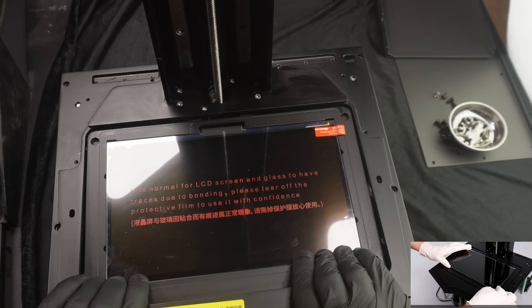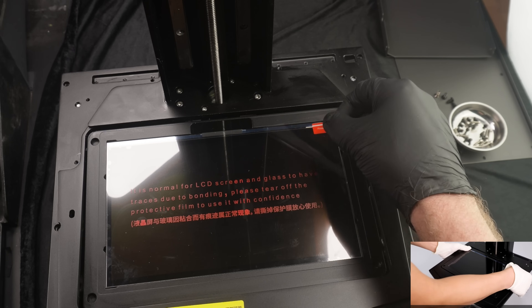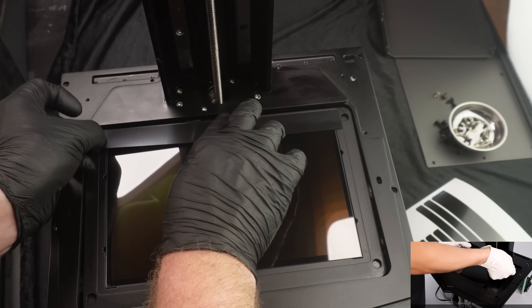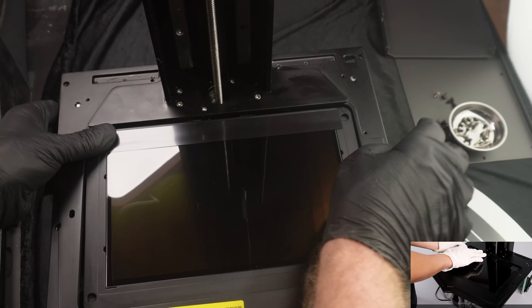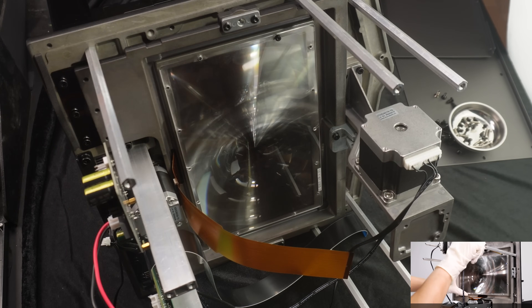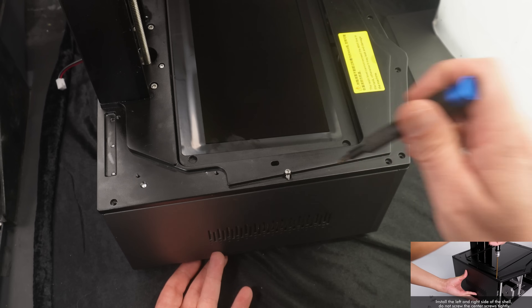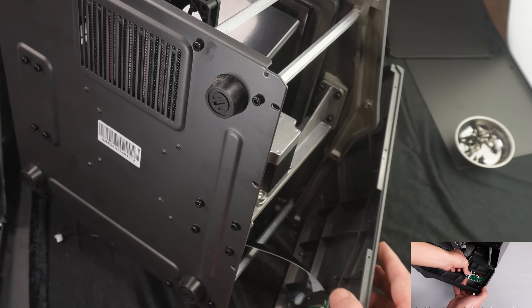I removed the protective film from the bottom of the panel and started installing it. I left the top film on for protection at first, then gave it a light but firm pressure. After that I removed the top film and installed the protective tape on top of the display — this was also included in the box with the new panel. Now we can start reassembling everything: the Fresnel lens first, then back to installing a ton of screws on the bottom panel, side panels, top, and everything else.